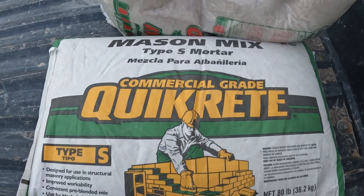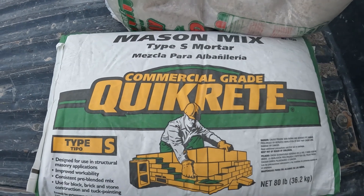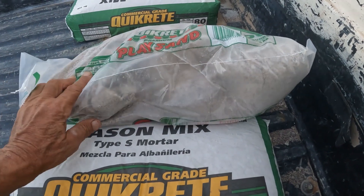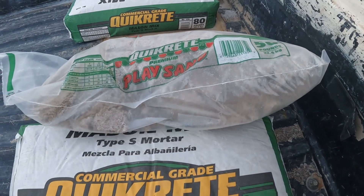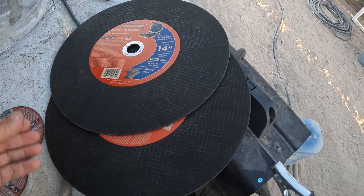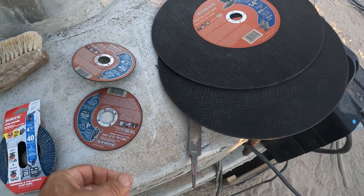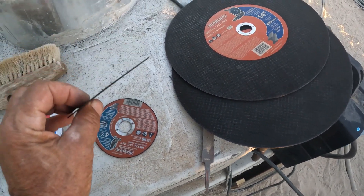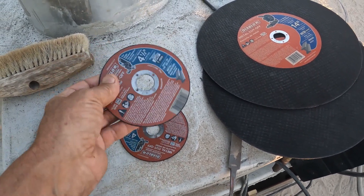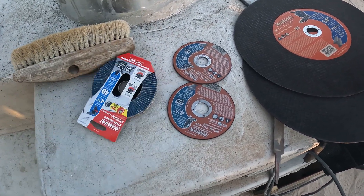Two more bags of mason mortar, mason mix type S mortar — I like this stuff. Two bags of that so you can get the sand little by little; I have a fair amount already. More materials — everything's gotten outrageous. Ten bucks a blade; these are five bucks each. The thinner ones I don't usually get too much, but they're really nice.